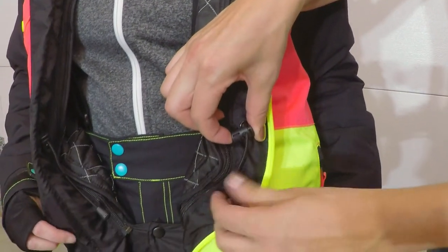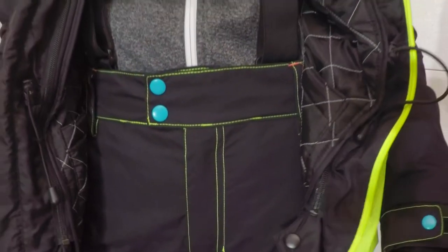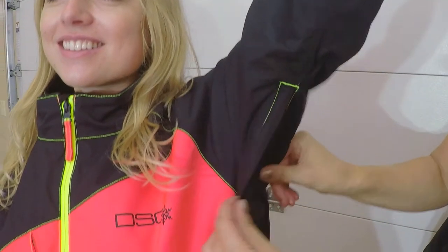There's also an internal draw cord. In addition, there is an interior snow skirt and underarm vents for temperature regulation.